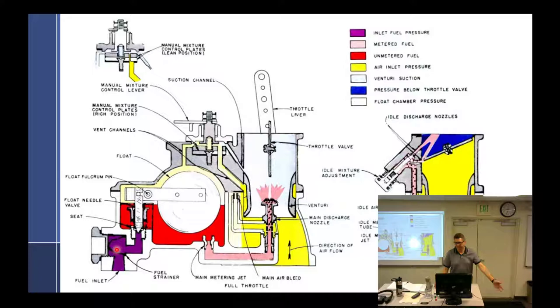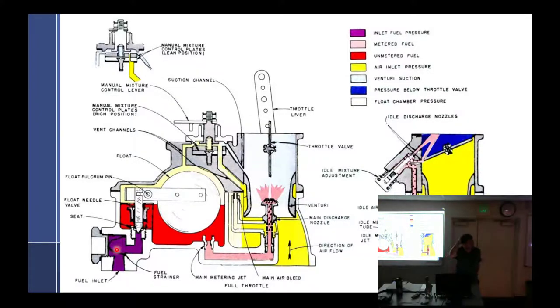In an actual aircraft system, you're going to have the tanks — they're high. It's going to flow down to the lowest point of the aircraft, at the bottom of the firewall. So it goes to the lowest point of the aircraft.